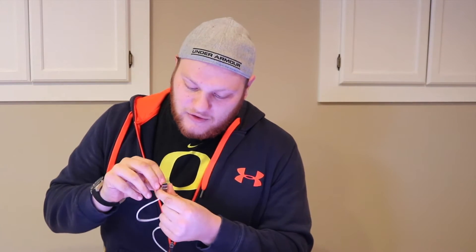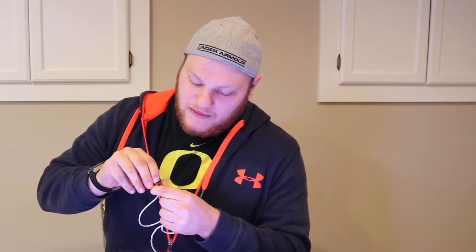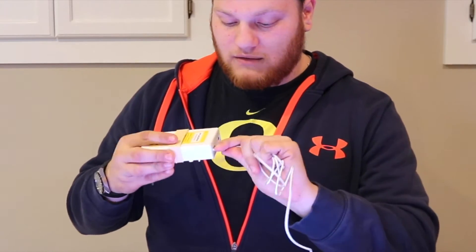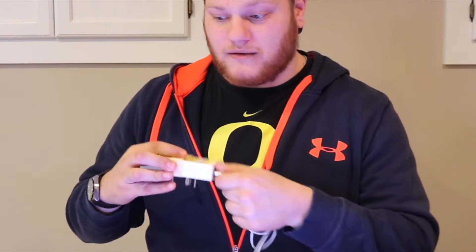Usually on a micro USB, you have one side that's going to be really thick and flat, and the other side's going to be open, which means you can only plug it in one way. This one's interesting because the little card that's there is directly in the middle, so you can plug it in either way. Just take it, plug it in, pull it out, plug it in.